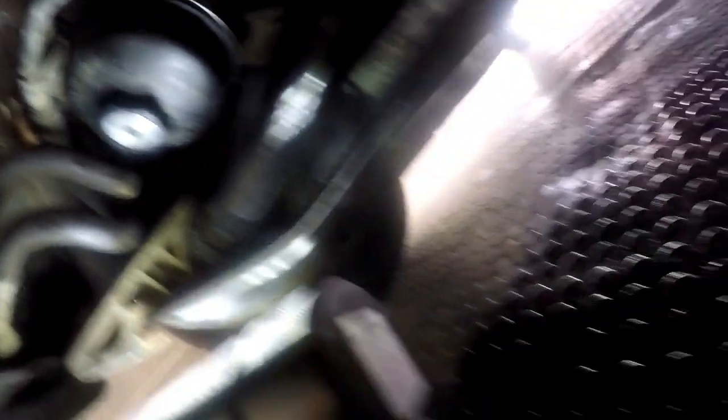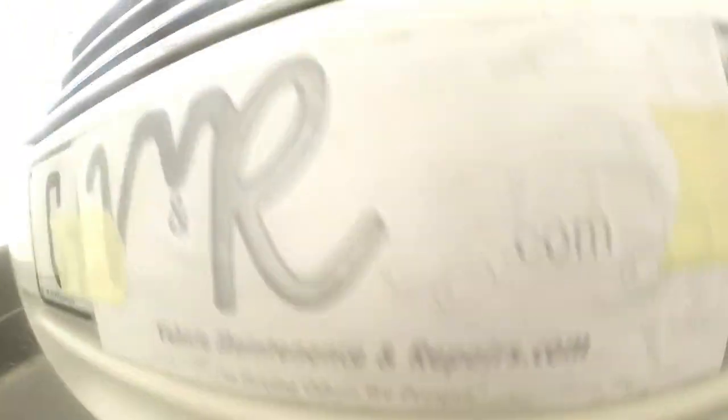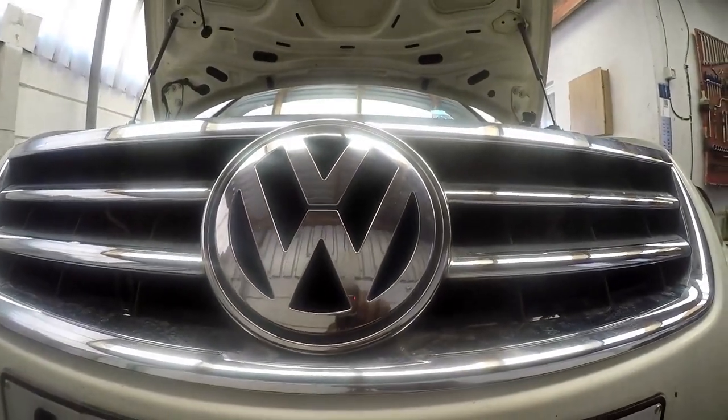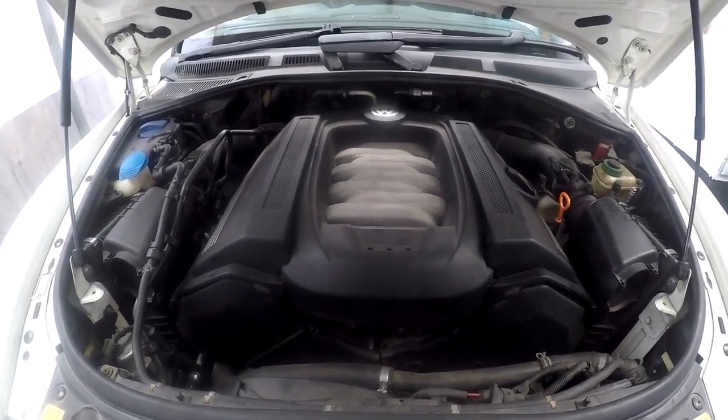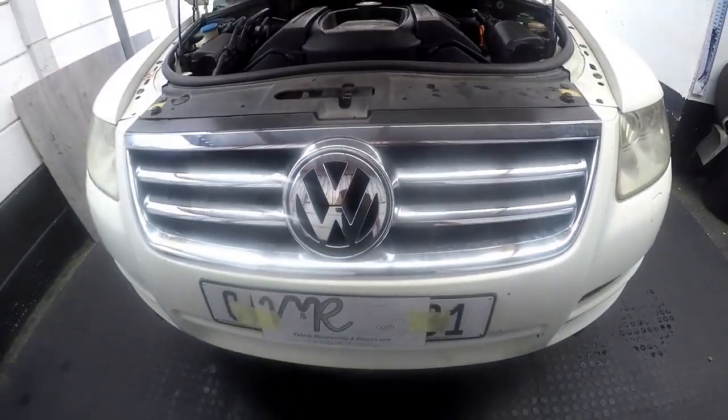All we now have to do is put back the bottom cover with its six bolts, and then put the top cover back as well. And then we'll have done an oil change on the V8 Touareg Volkswagen. All done with our Volkswagen Touareg oil change.